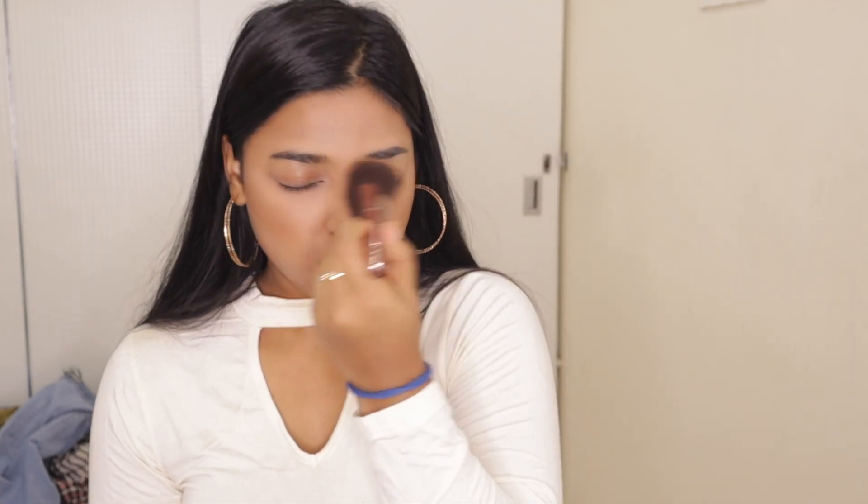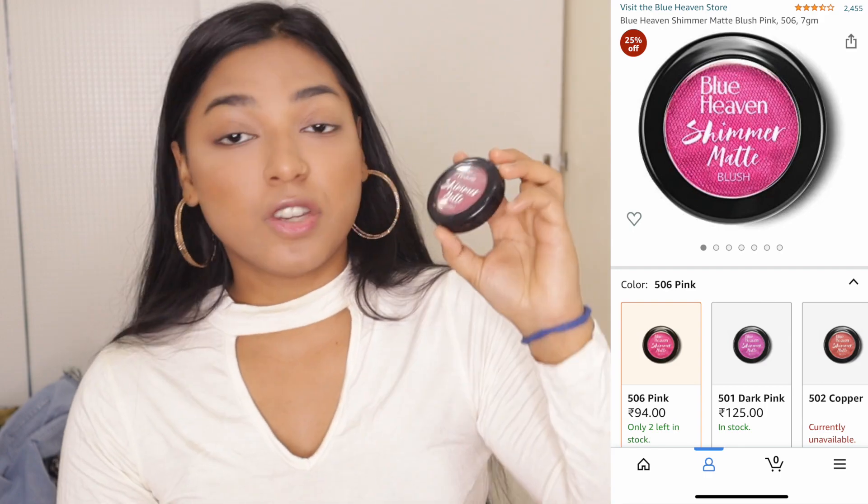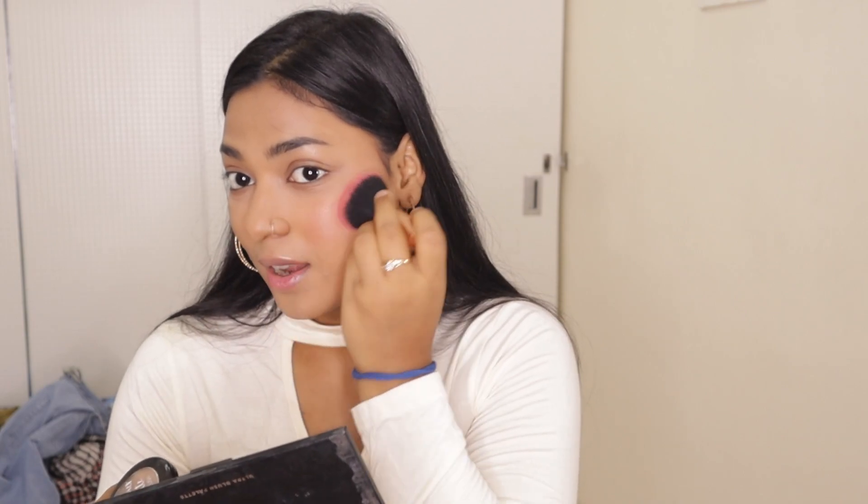I'll brush out my contour. Now it's time to make our cheeks pink. For the blush, I'm using this Blue Heaven Shimmer Matte Blush. You can see how beautiful pink tones are in my cheeks — I'll apply just a little bit.